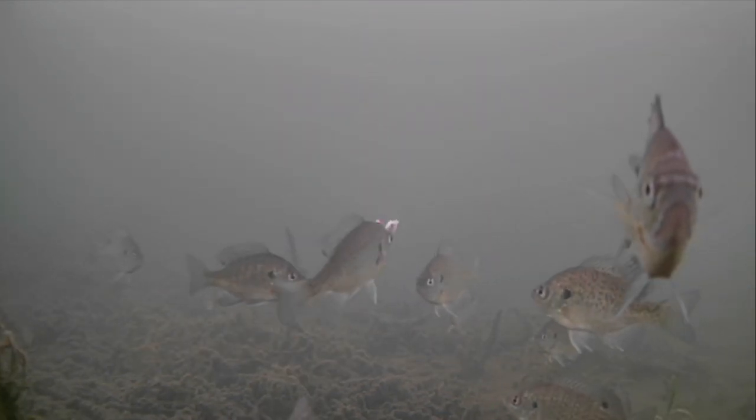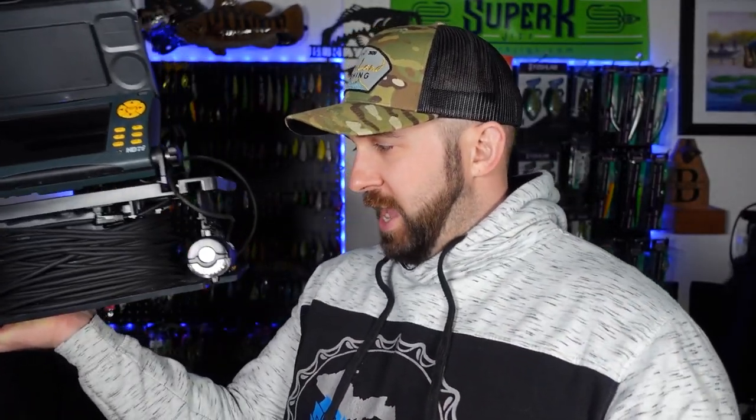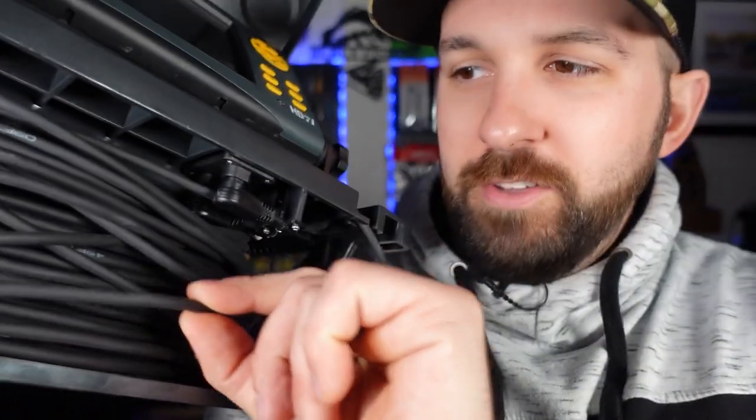Oh, by the way, the AOYO is super light. The AquaView is not. This is the AquaView HD7i — a seven-inch screen, much bigger. Just like with fishing sonars, the bigger the screen the better the clarity and results you're going to get. They come in nine inches and even bigger. This thing probably weighs about 10 to 12 pounds, mostly because of this extremely heavy-duty camera cable — much thicker, much more robust, much less likely to be broken, bitten off, or damaged by abrasion.